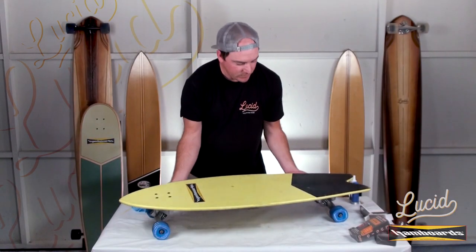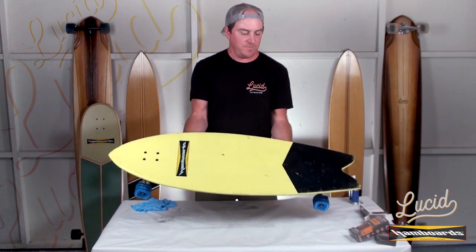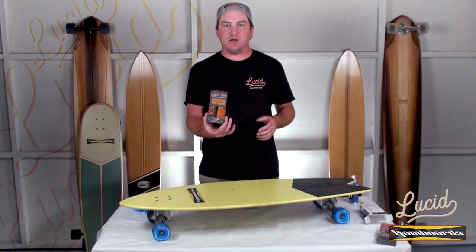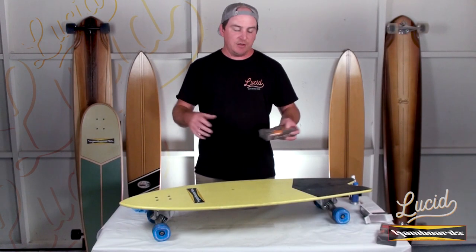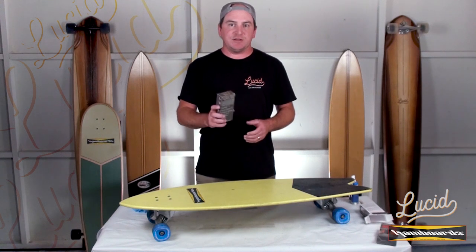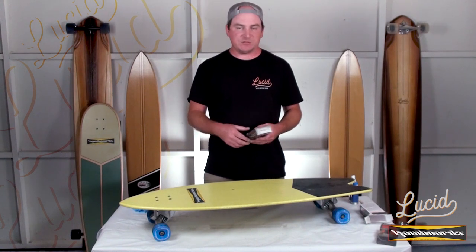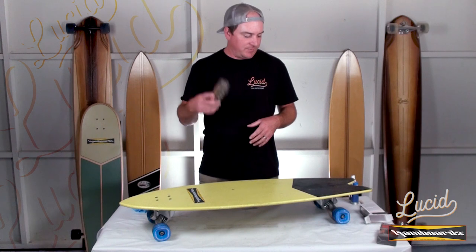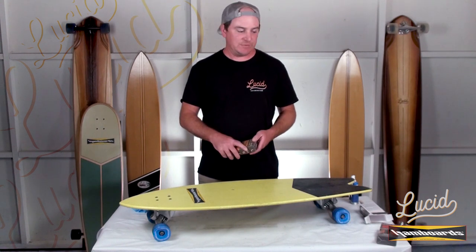All right, there you have it — we have a newly gripped Pescadido board. It should be ready to go in about 30 to 40 minutes. Lucid Grip, two-part application. If you have any questions, concerns, or anything like that, you can contact Lucid Grip at info@lucidgrip.com, or go through HamBoard's customer service. Either way, we'll get you taken care of. That's it — hope you enjoyed the video. Thanks for watching.